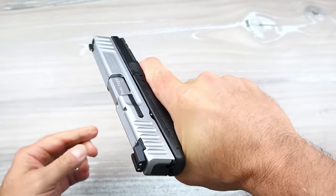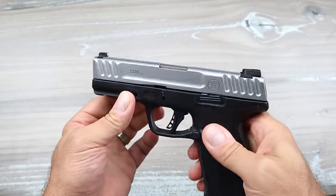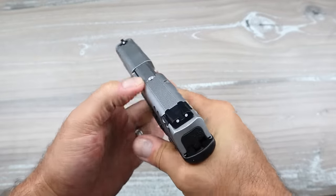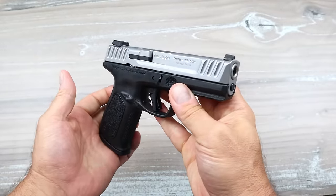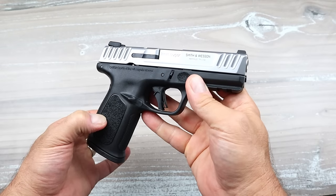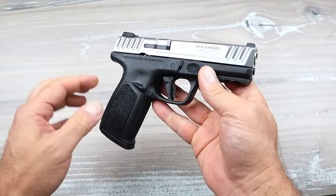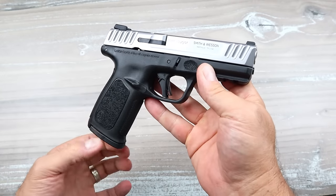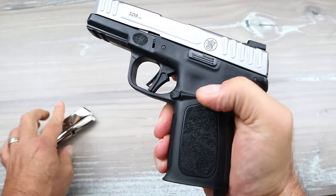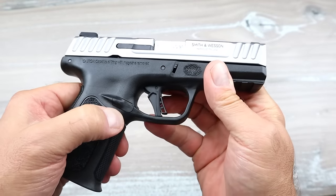The grip texturing is rather aggressive on both the back strap and the front strap — when you grip this thing it kind of digs into your hand. It has a two-slot dust cover rail to add a light, a loaded chamber indicator, and overall it's a nice package at a budget price. For $300, I would recommend this to somebody looking for their first handgun who doesn't want to spend a lot. The magazine release is on the left side and can be switched over to the right side — you can see that cutout.